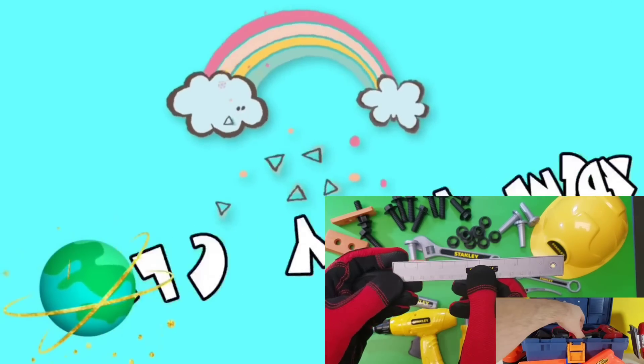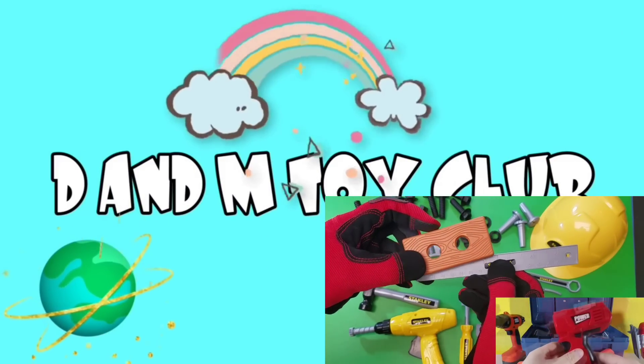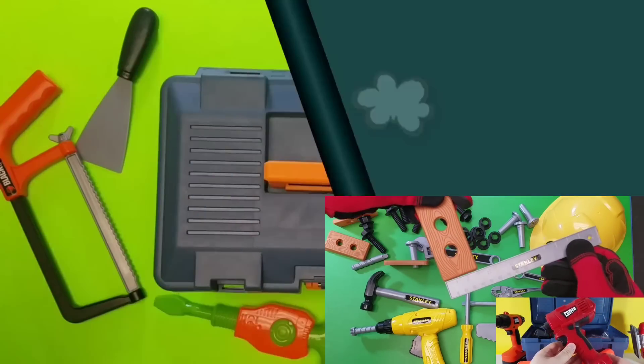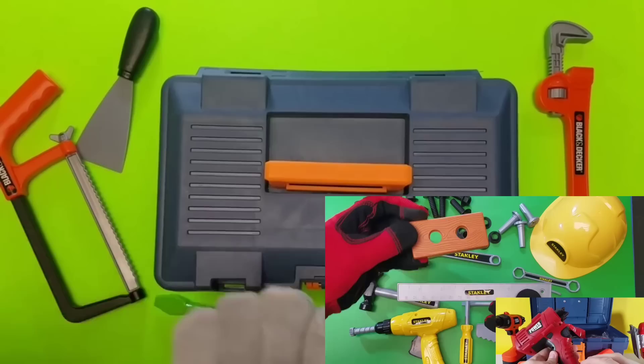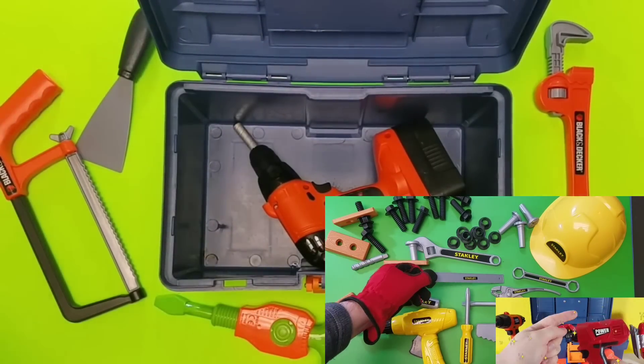Hey guys, it is time for the D&M toy club. Let's go. All right guys, let's take a look and see which tool we're going to look at.